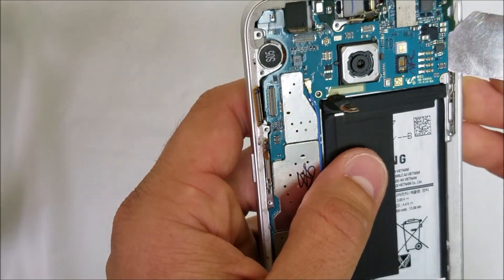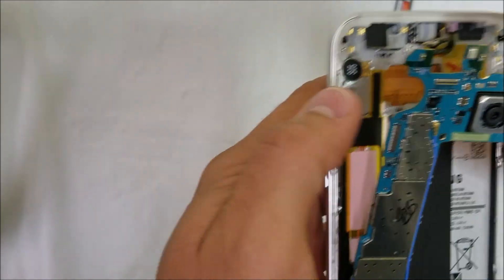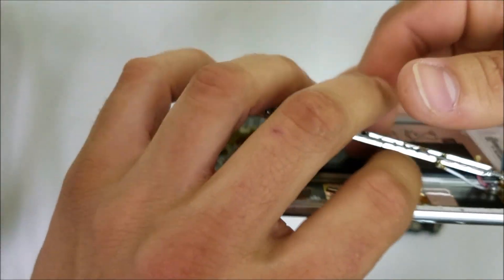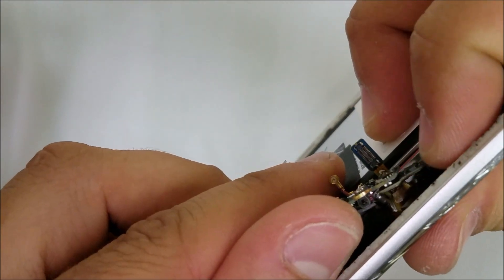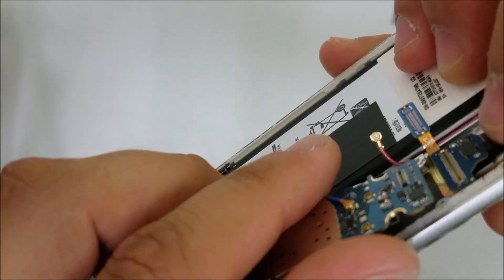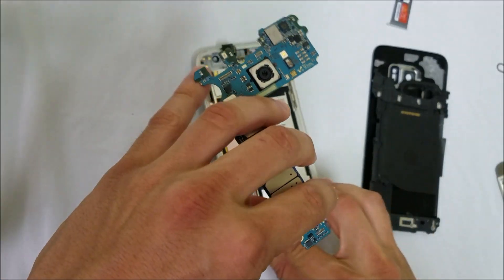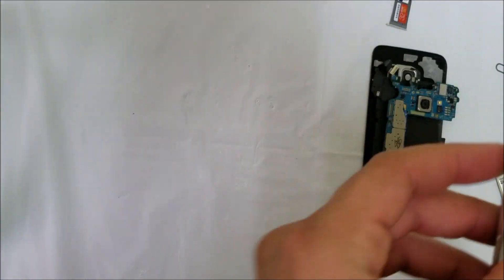Once that's out of the way, we can go ahead and pry up and the motherboard will lift. We're going to need to disconnect the charger port flex cable, which is connected on the bottom. Let's give it some pressure — there you go — and it disconnects. Let's move the motherboard out of the way and put the camera to the side.